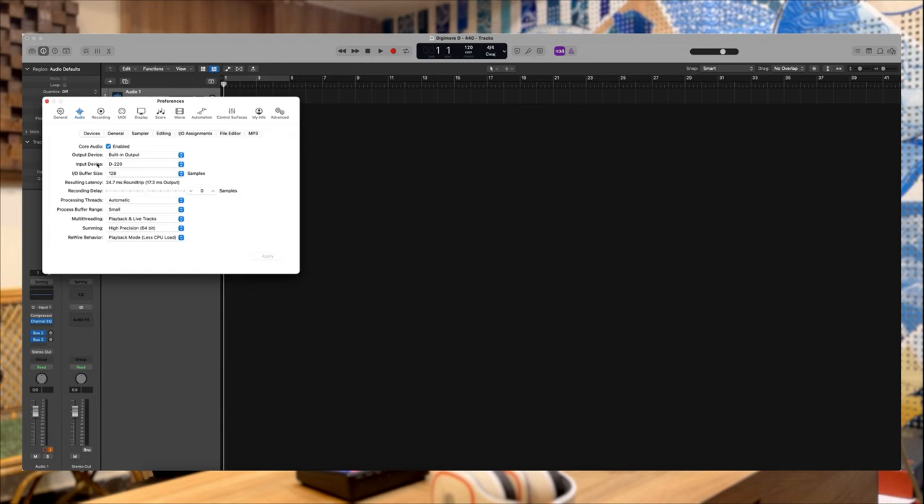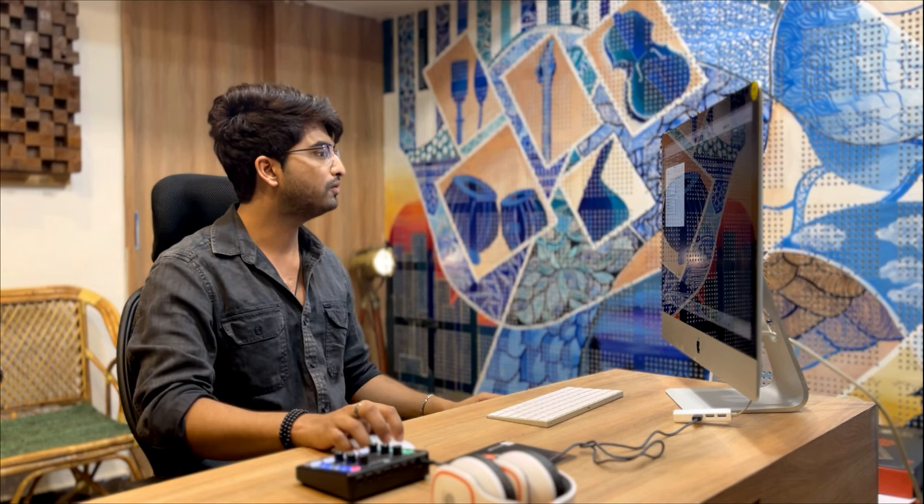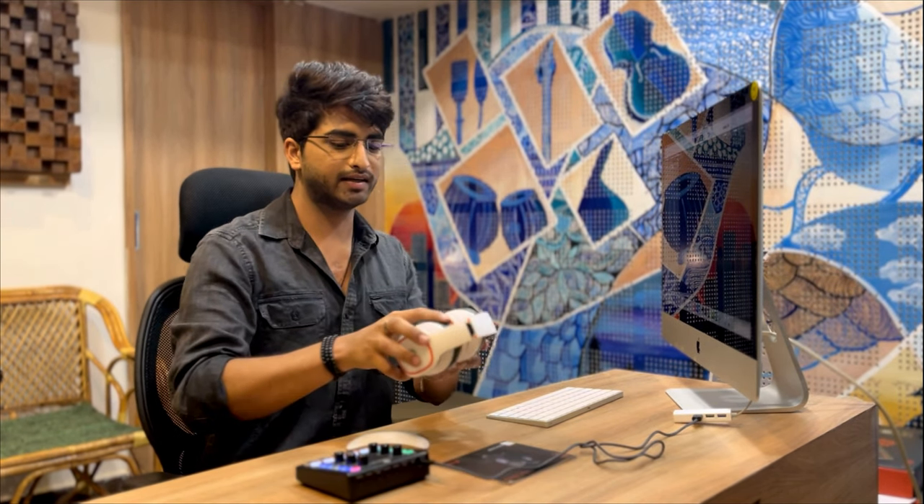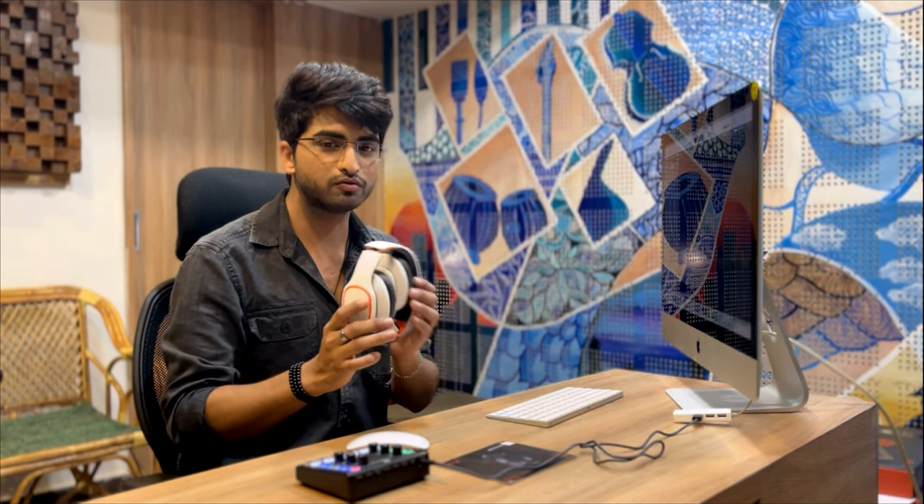In Logic Pro, under output device and input device, we can choose the device we're using. We can see the D220 has popped up as the input device. We can choose the output device as D220 and attach our headphones to work with it. We've chosen the setting and now we'll apply this.